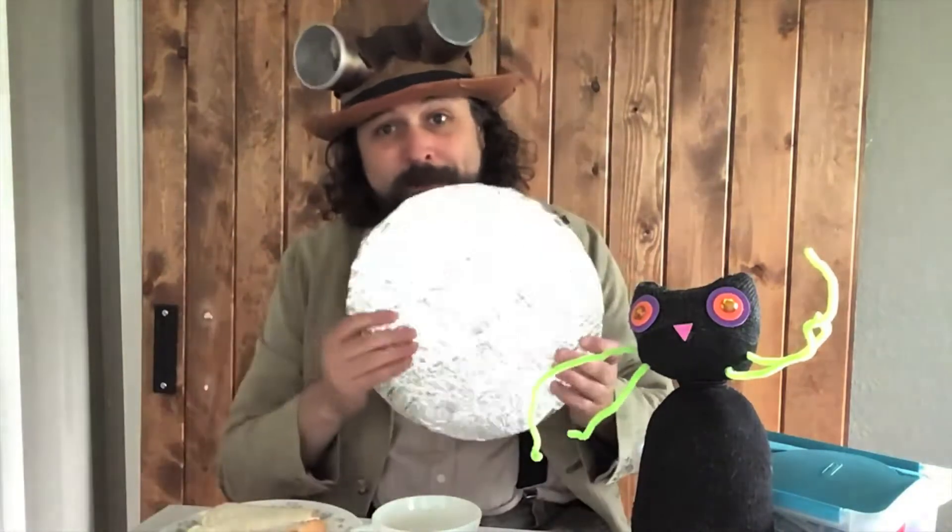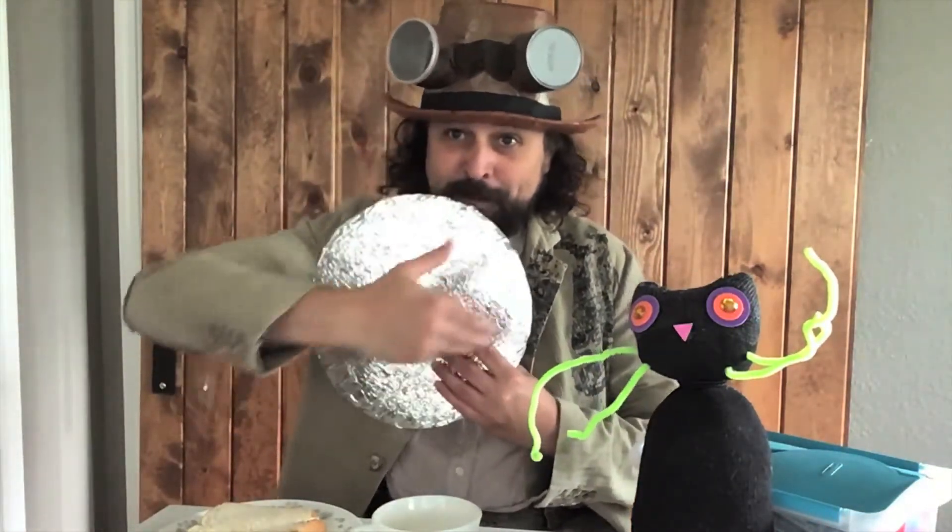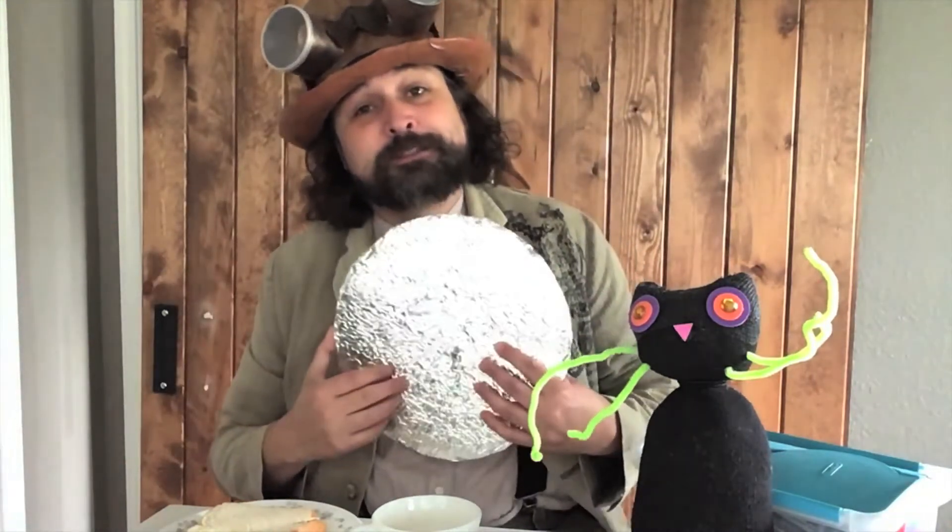Today we're going to get back to what we started last time. We're making a coat of arms — a nice shield that's going to have information on it, a drawing about what makes us special.